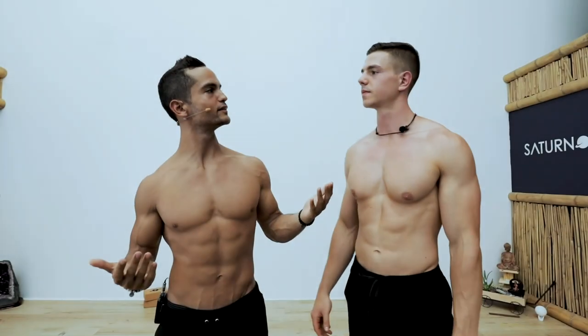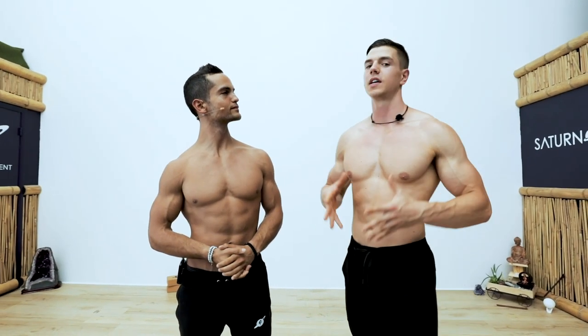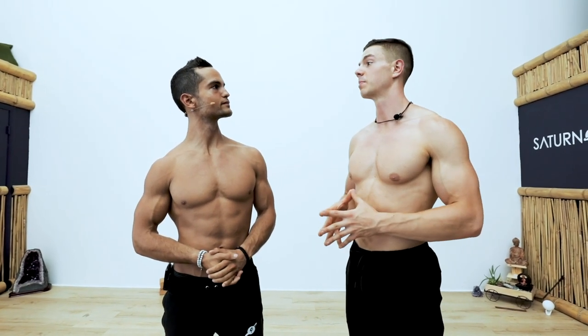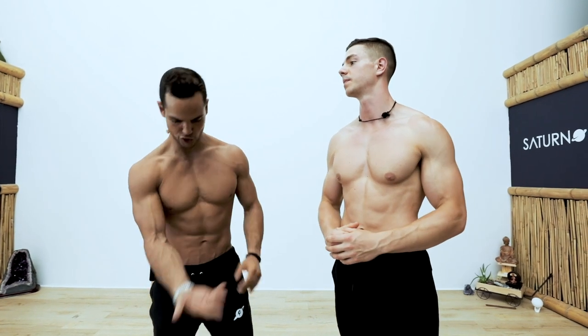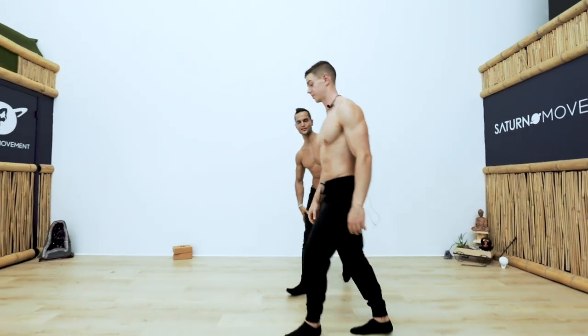So are you ready today? I don't know if I am but I'm willing to learn what you've got to show me. The L-sit isn't something I work on — hip flexor strength is an area I need to improve. Break me down head to toe, let me know what I need to do. Show me your L-sit. Show me what you got.